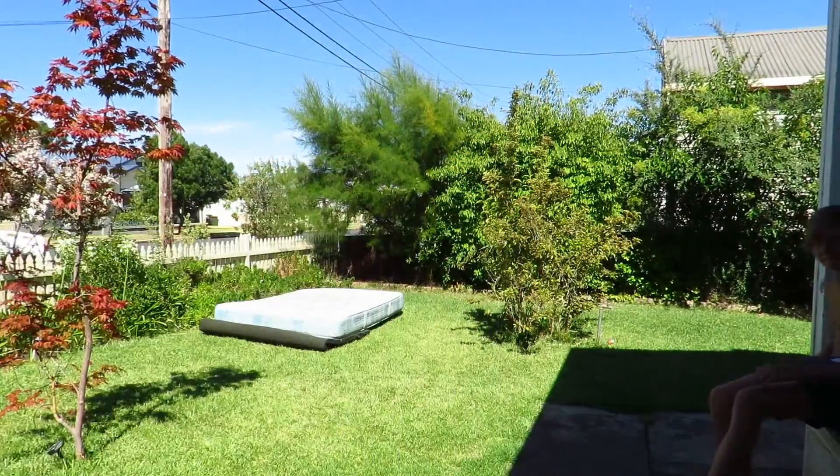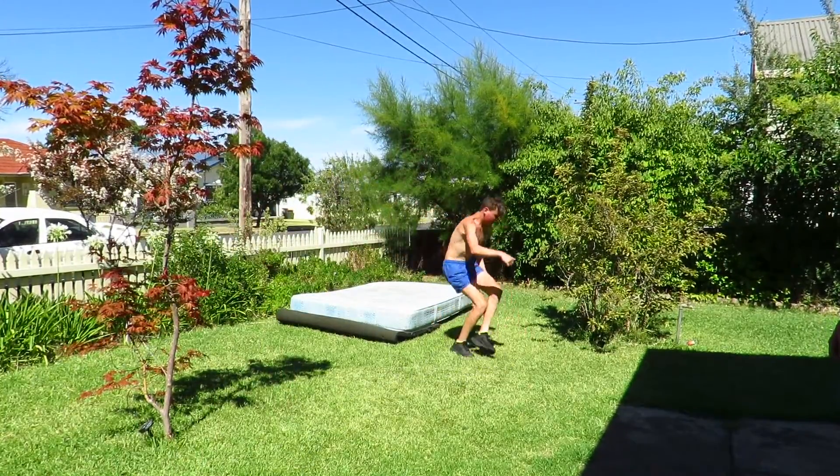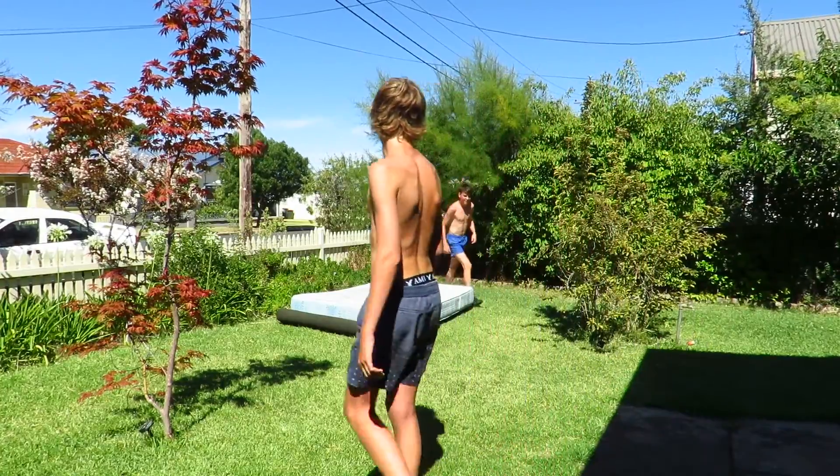Second try — I landed it! You jump so far doing them, you should try and jump more.